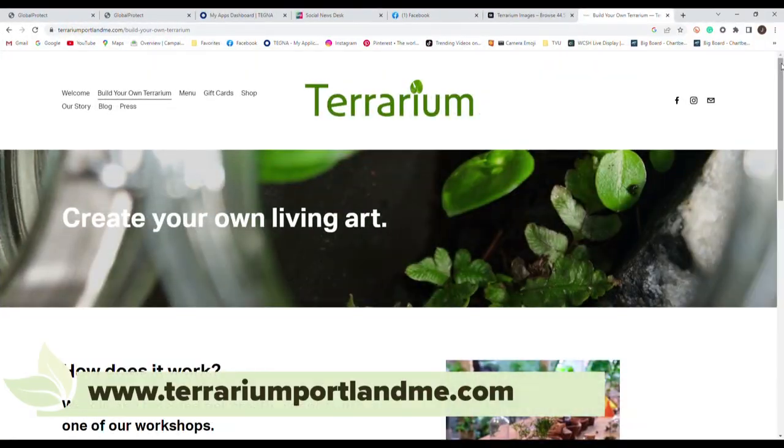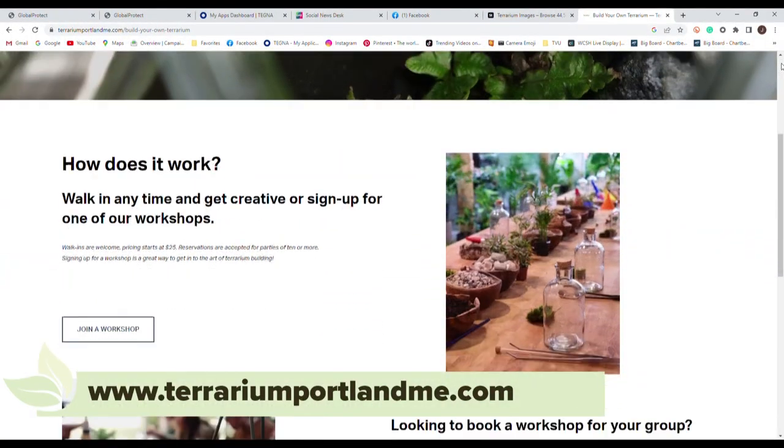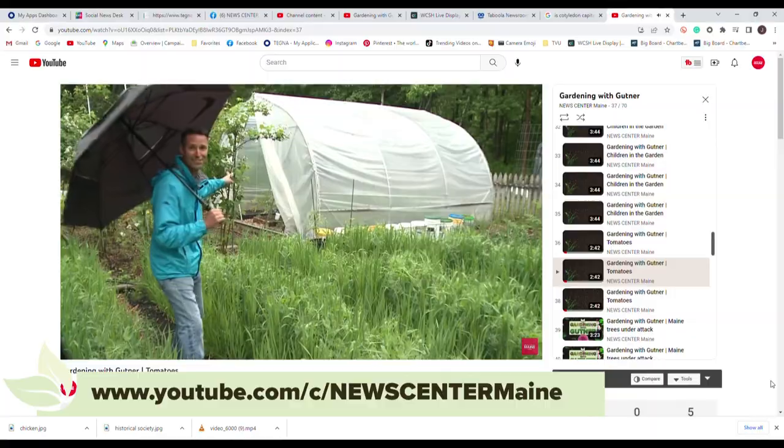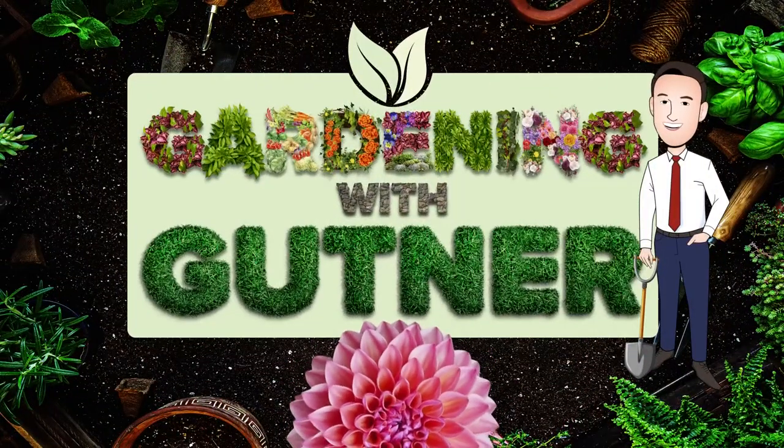Thanks so much for showing us about Terrarium. Get down to Terrarium in downtown Portland — have a beer, make a plant garden, you'll have a blast. You can go to our New Center Maine YouTube channel to watch all the Gardening with Gutners episodes and get your growing going.